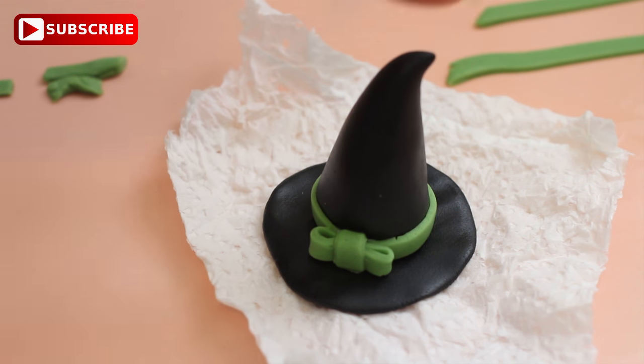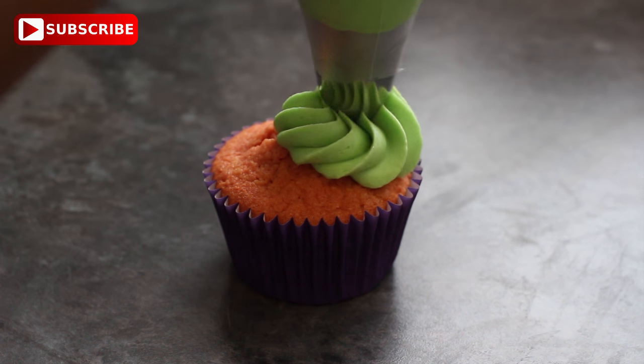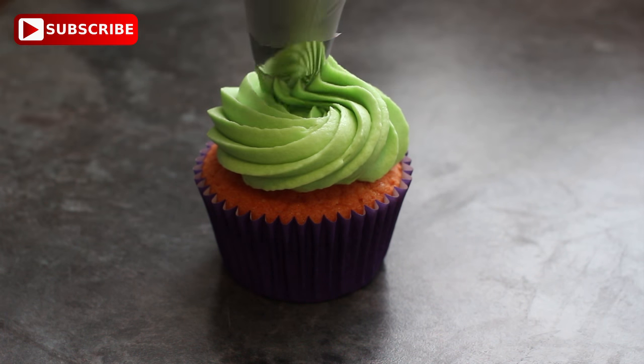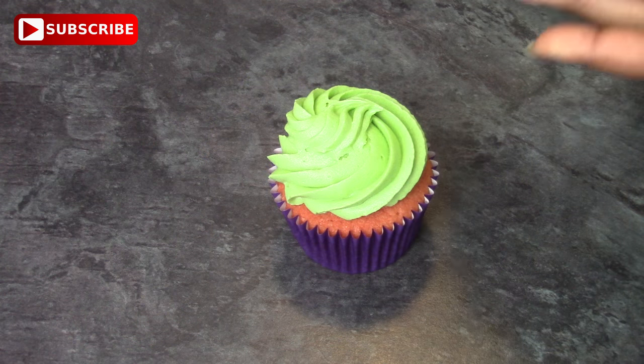You can now put this to one side because we're going to ice the cake. I have a piping bag with a large cupcake nozzle and I'm just doing a small swirl on the top, then just gently place the hat on the top — and that's it, you're done.